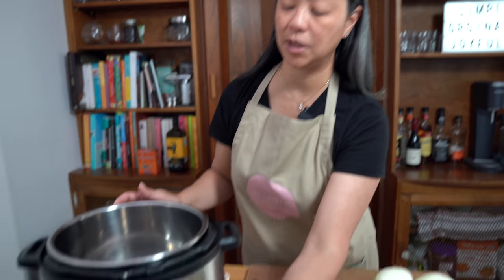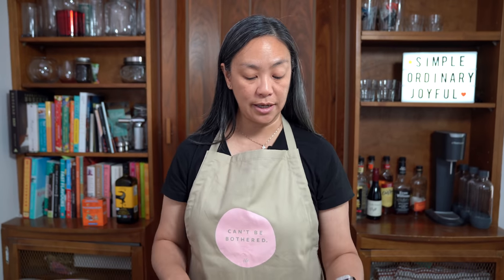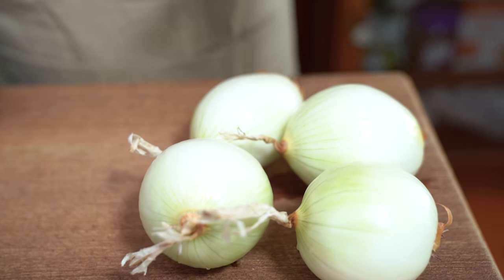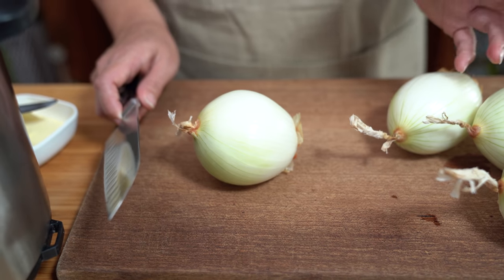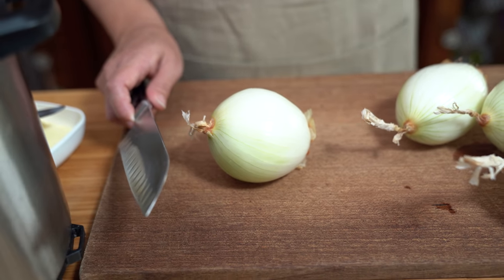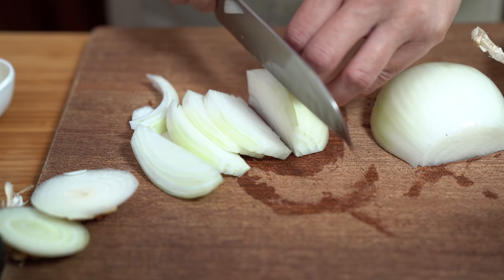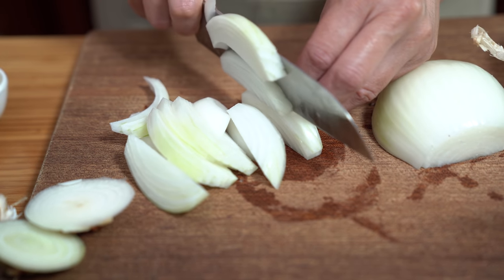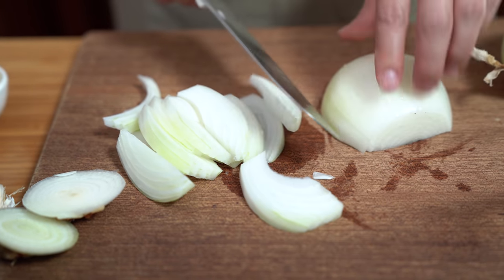We're just going to start off by heating up the Instant Pot on sauté mode. And while that's heating up, we will chop up our onions. I have about two and a half pounds of just yellow onions. You can use sweet onions — that will be really delicious. It's about four large onions. I'm cutting it from top to bottom into strips so the onion will hold its shape better than if you were to cut them into a half moon shape.